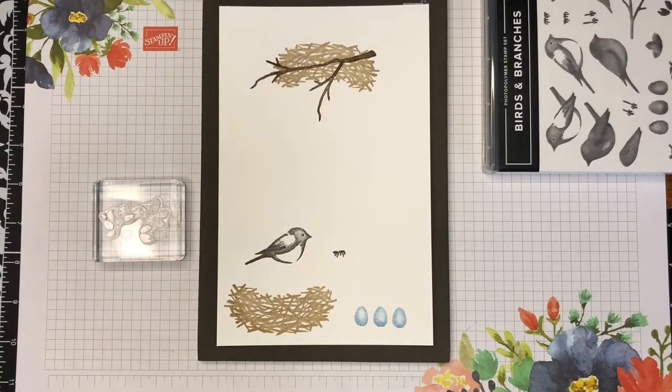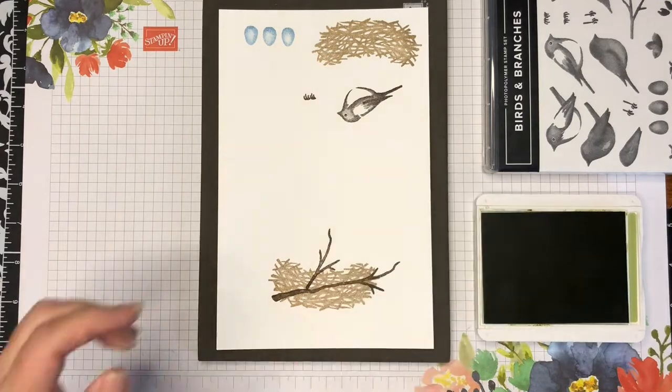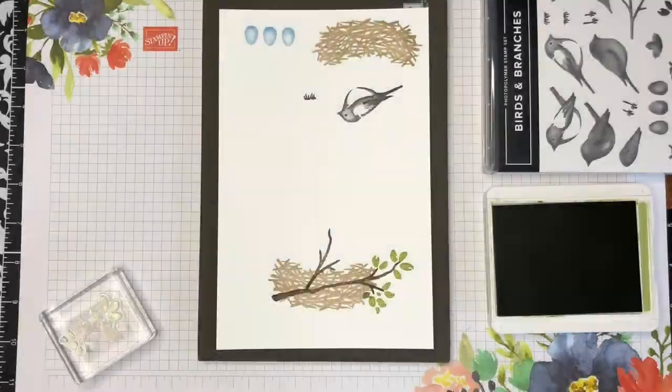The nest on the other end with the branch on it is going to be the big focal point, and a stitched scalloped rectangle die will be used to cut it out.